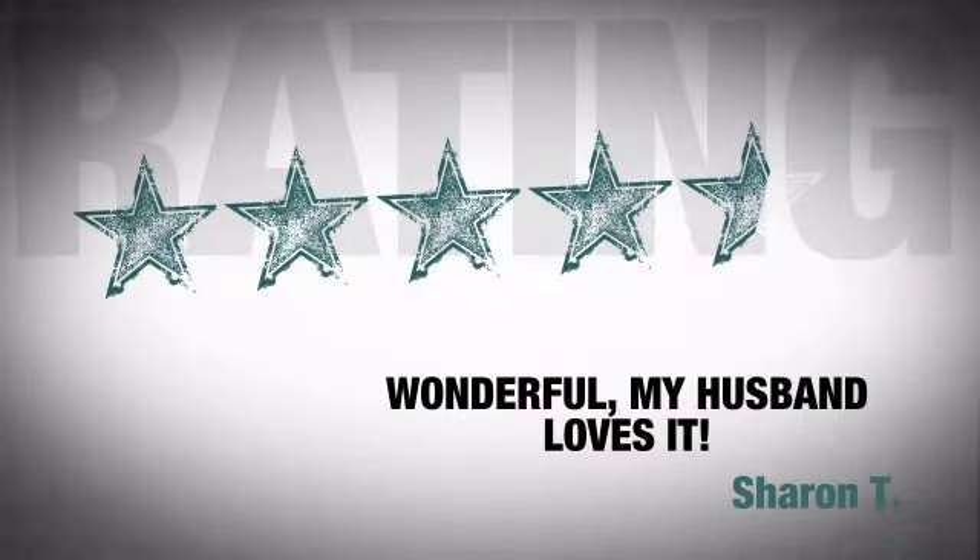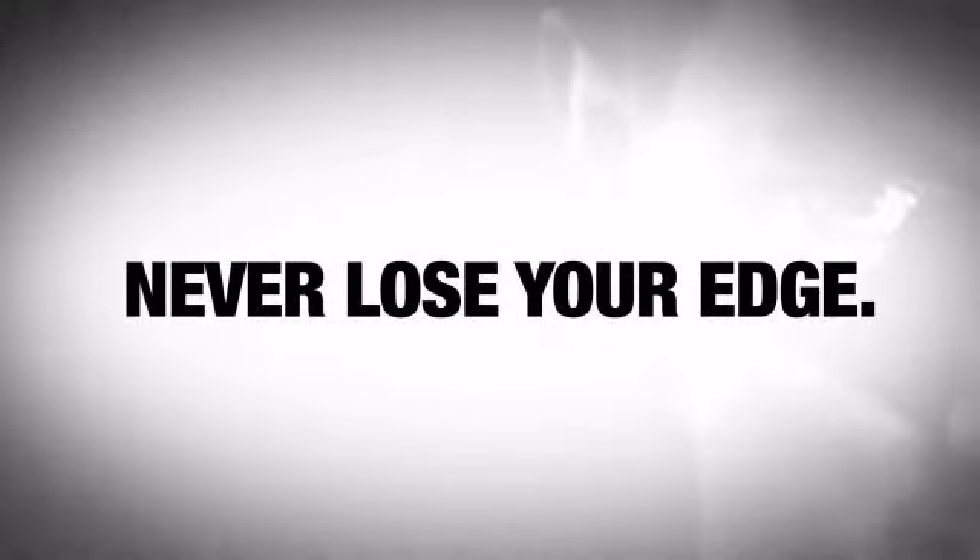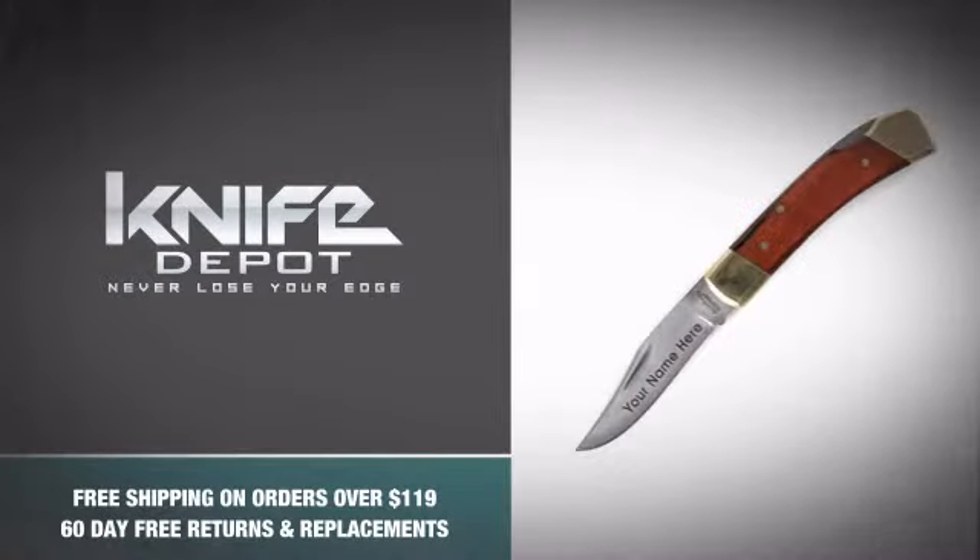Just ask the people who bought it — they're so satisfied they keep bombarding us with praises. So be vigilant and make sure you never lose your edge with this badass design from Schrade. Grab one.